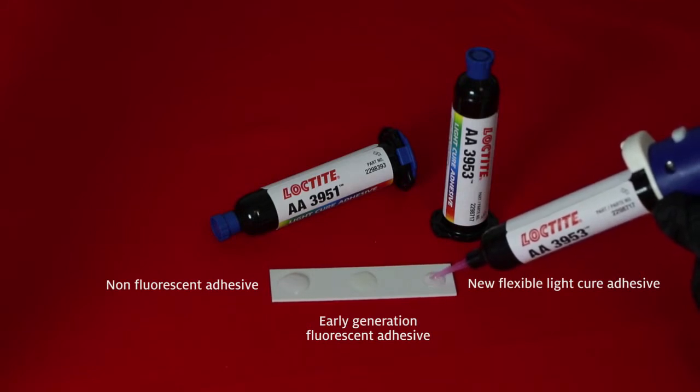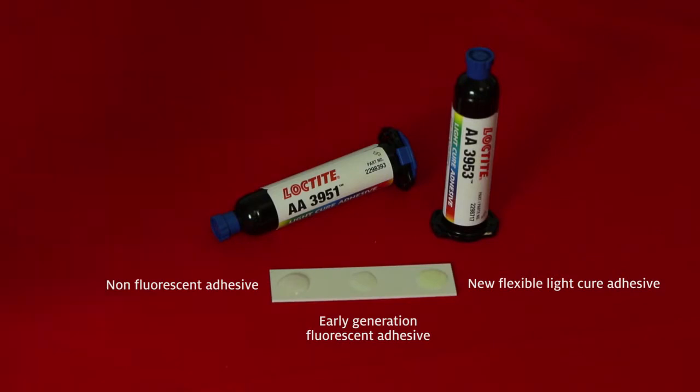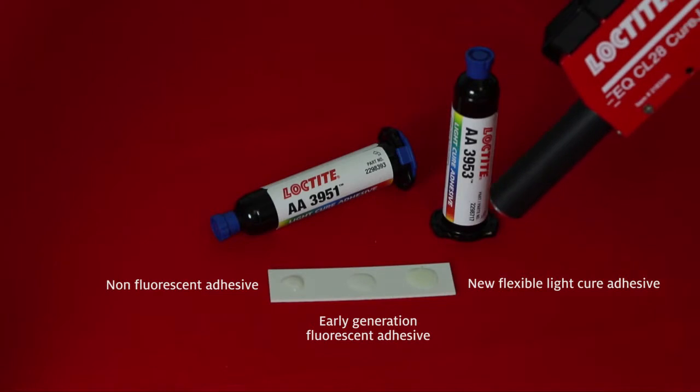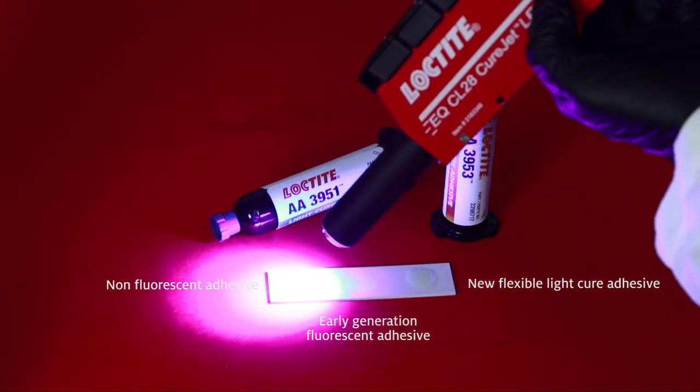Loctite highly flexible light cure acrylic adhesives are fluorescent in both the uncured and in the cured state. Here the adhesive was cured using the Loctite high output CL28 cure jet LED system.